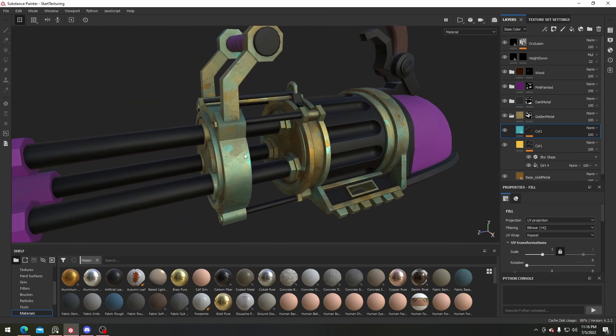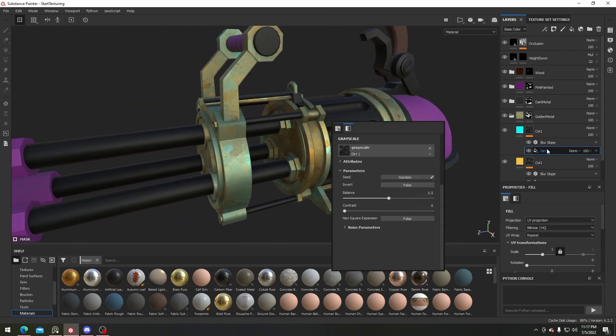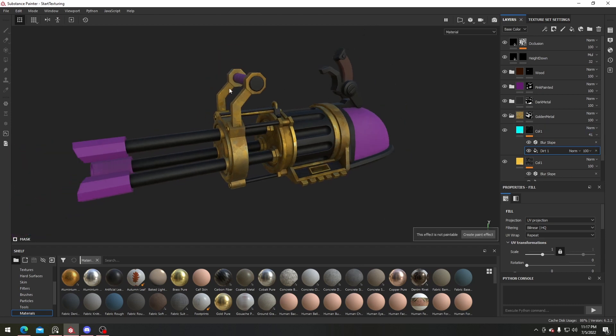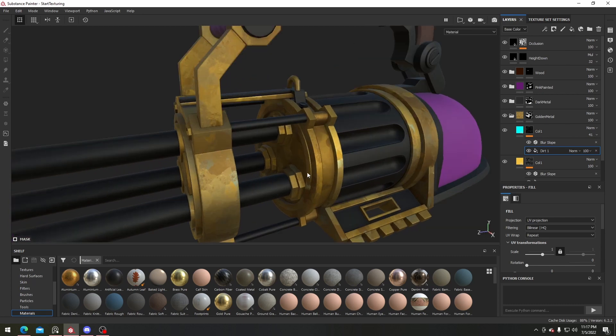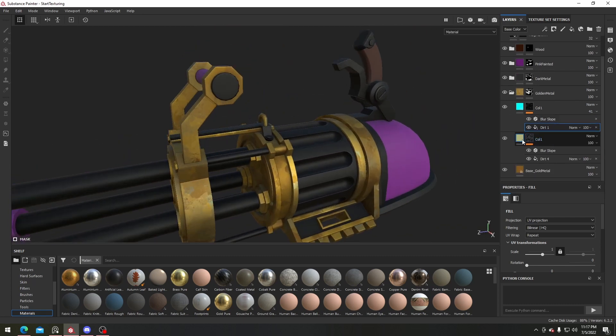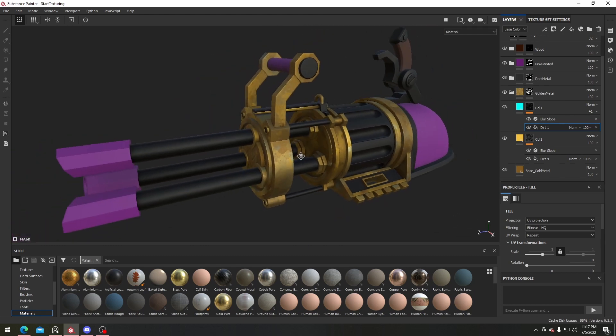So we have this bluish color and I like it quite a lot, but we can definitely turn the balance down a bit and turn the contrast up — something like this. Then we can turn the opacity down for the bluish material so that we have some really nice color variation. Something like this would be pretty nice, but we can always go back and change it if needed.